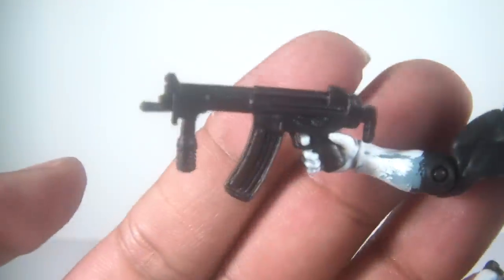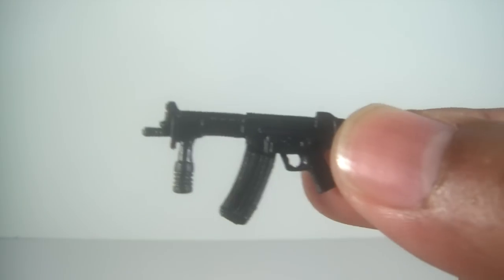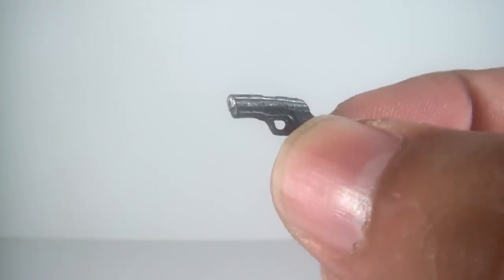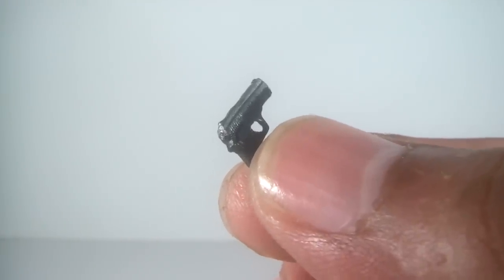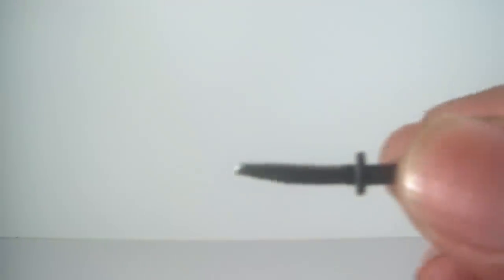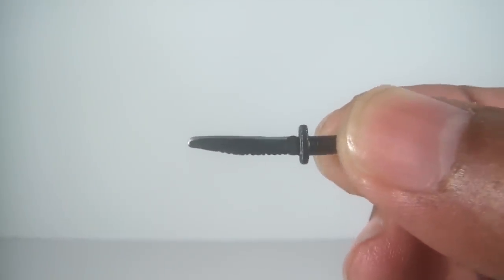You've got an automatic here, which is a really nice detailed piece that fits nicely in his hand. It came with a lot of accessories — you get two pistols with a nice chrome finish on top, which looks really nice. And you also get this knife, which also has a kind of chrome finish on top. Overall, some great accessories for the Punisher.